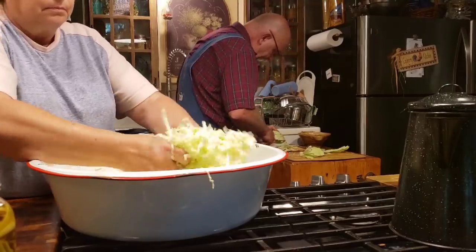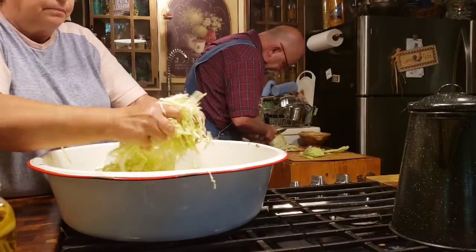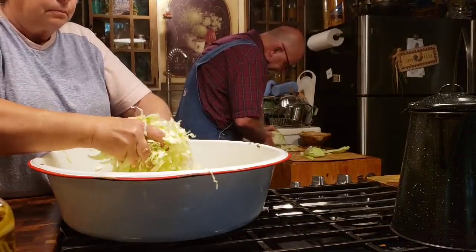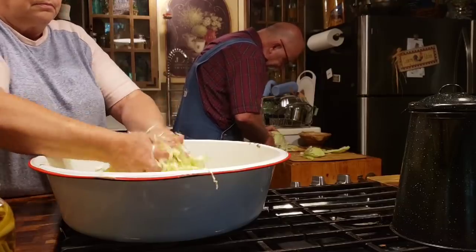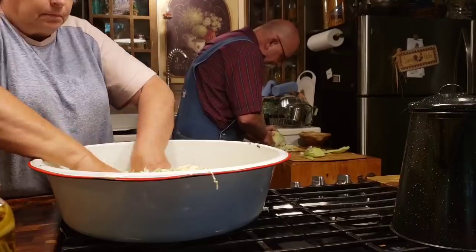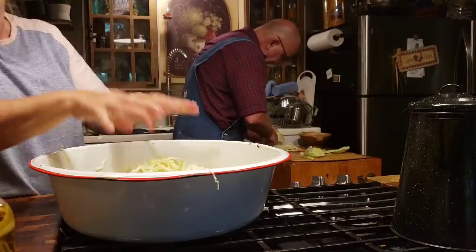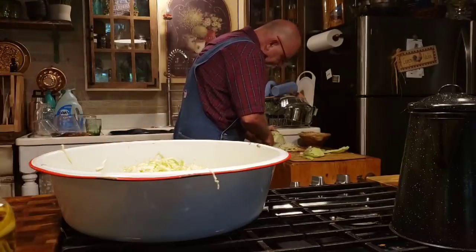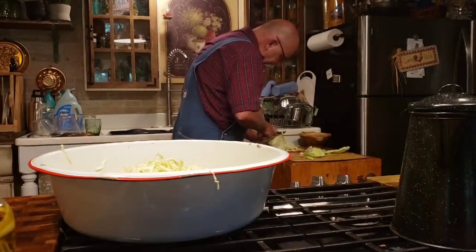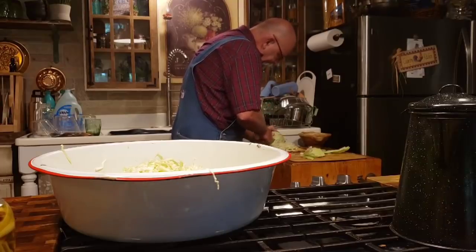What I'm doing is I have salted my cabbage down. When you're salting your cabbage, for every pound of cabbage, you need to use four to five teaspoons of salt. You can use canning salt or you can use kosher salt, whichever one. But it's very important that you're not over-salted.